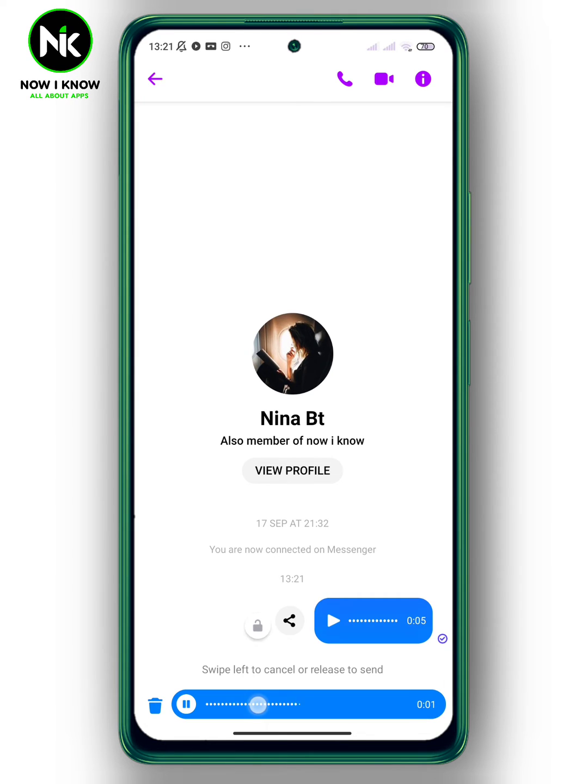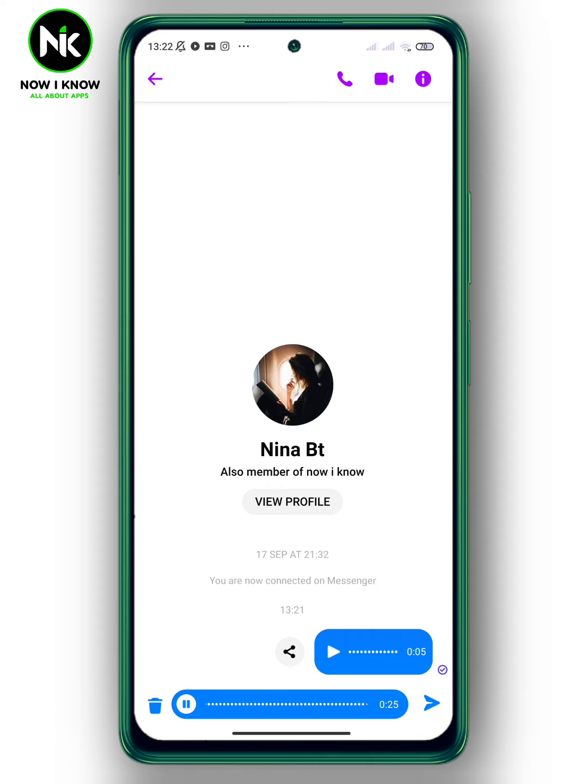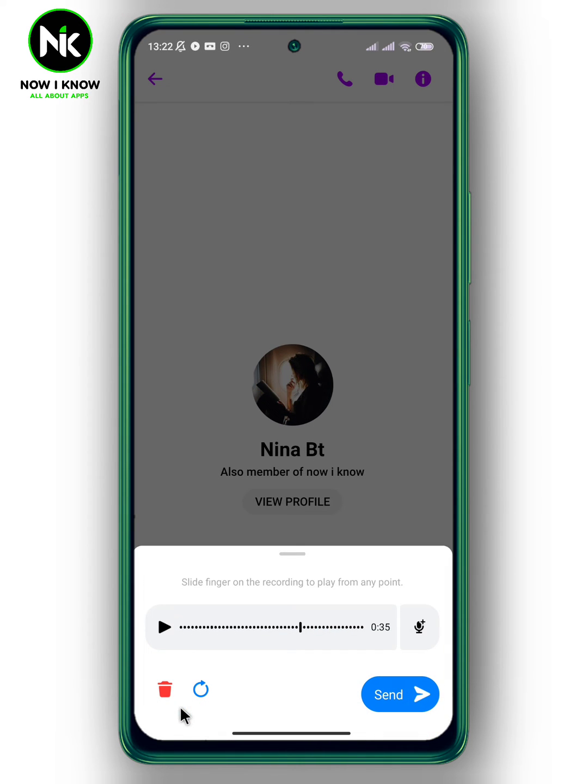But if you move your finger up, this little lock will appear and it will get locked. Now take off your finger. To listen to the voice message before sending, tap on this icon and from here you can listen to your voice message.